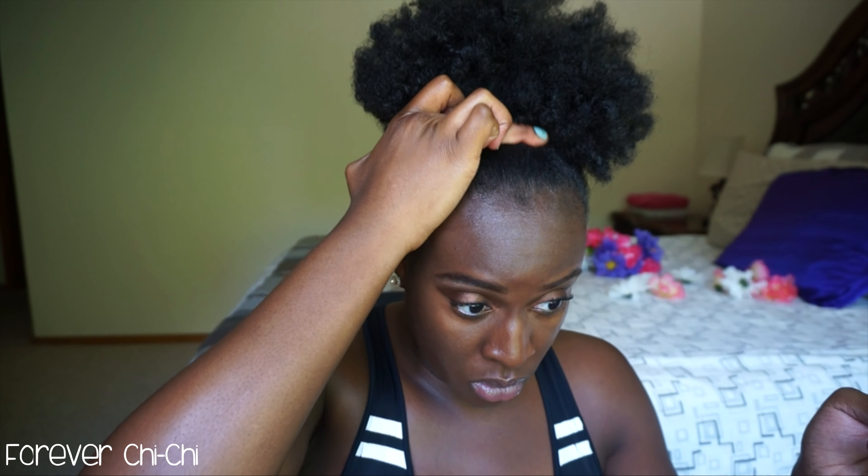If your puff did get a little bit smaller, you can spread it out with your hands like I'm doing and just fix up your edges — and yeah, that's pretty much it.